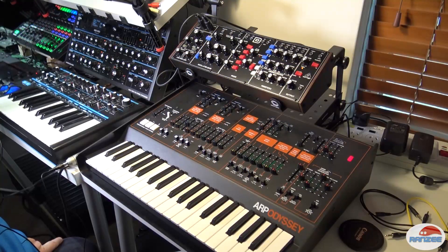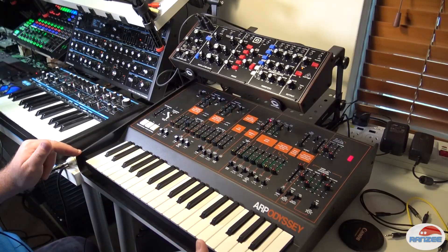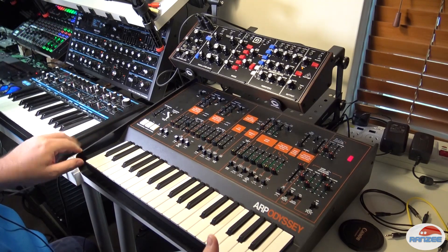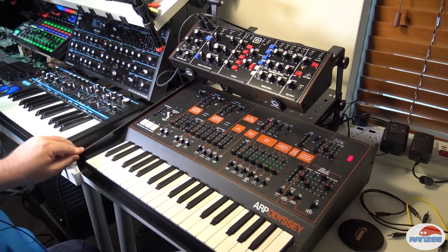Hi guys, what we've got here is an ARP Odyssey — this is the Korg remake, the 80% version. We've also got the Behringer Model D. Let's call this video 'Attack of the Clones,' because this is a clone of an ARP Odyssey and this is a clone of a Model D.